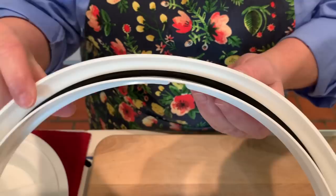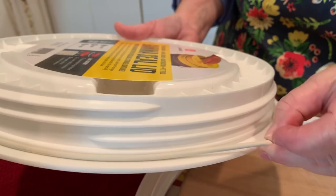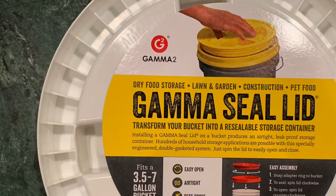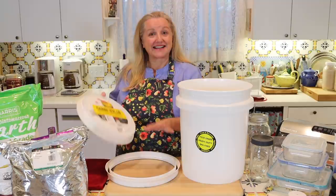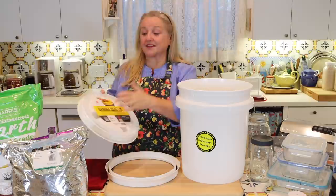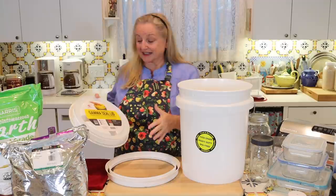If you're buying a gamma lid new, look on the label for one that says G2 or Gamma Two — that indicates there are two gaskets, and it's those two gaskets together that help make your five-gallon bucket as airtight as possible. If you're getting them used, you won't have a label, but you can check to see if you've got two gaskets and then you'll know your bucket will be as airtight as possible.